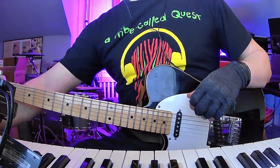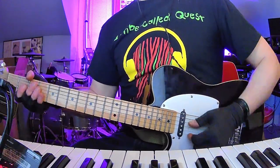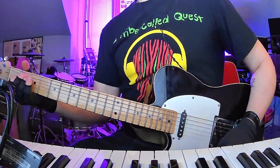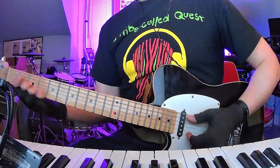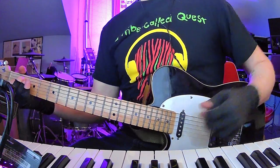To review: the verse is A — four bars — to D major 7 for two bars, to B minor, to E. Then you've got D for two bars, to D minor for two bars, to B minor for a bar, and then E.